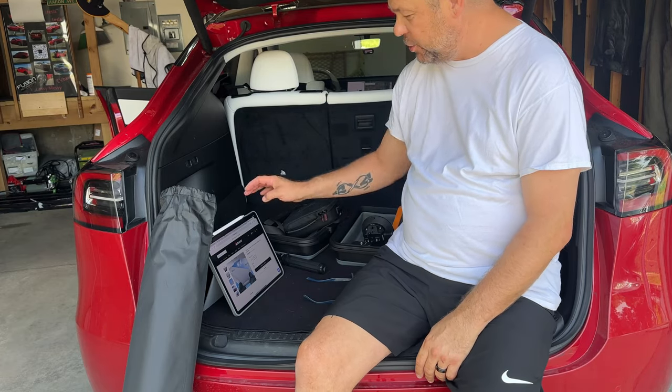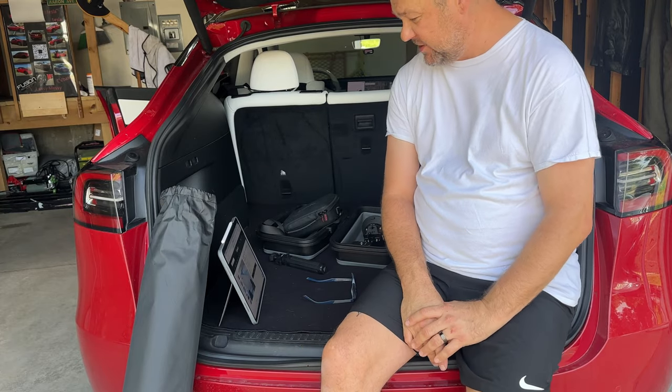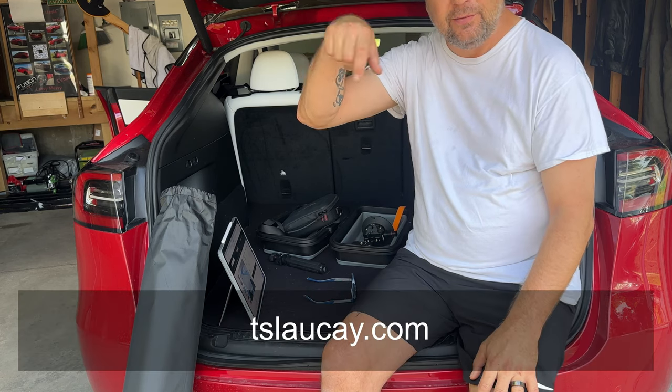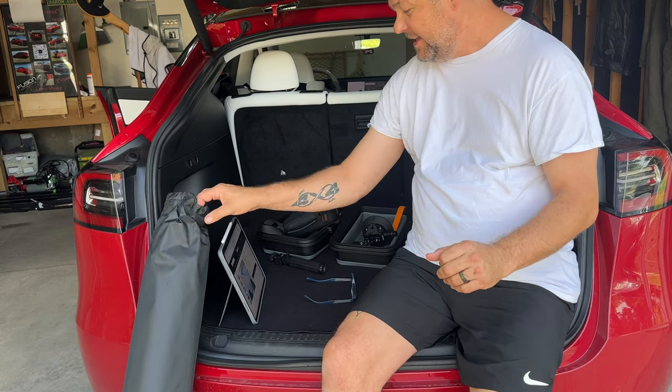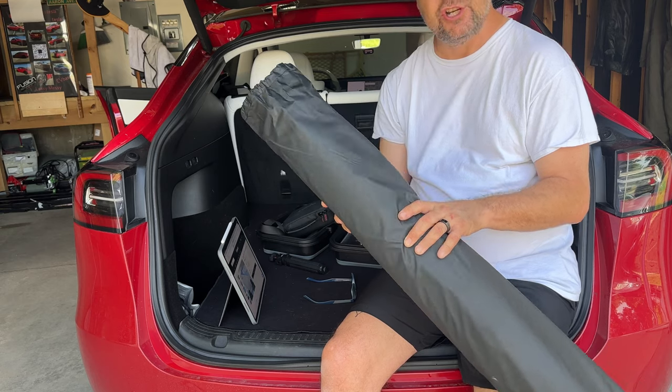Good morning everybody. Aaron Rath here from Rats Tesla, and today we've got a new product from our friends — it's Teslaucay, T-S-L-A-U-C-A-Y. I'll put a link right down below to their website. We've got a new product from them today — it's an electrostatic adhesion roof sunshade.